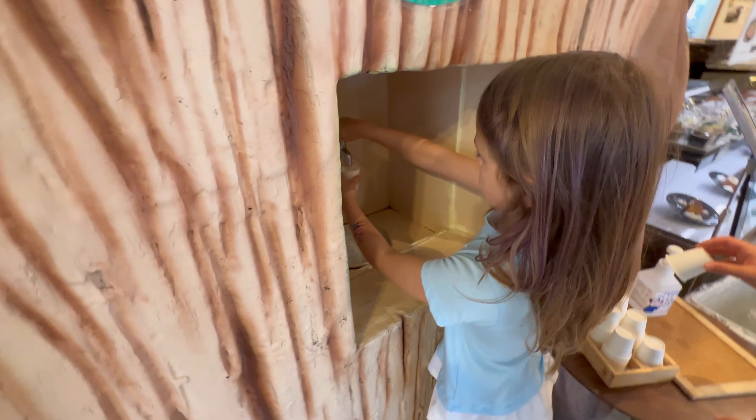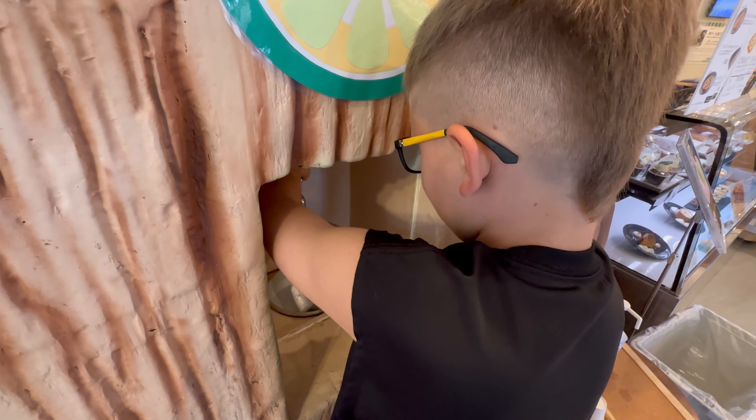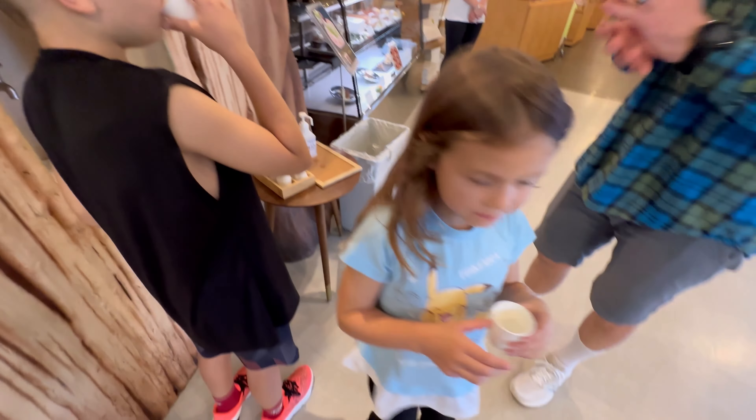Our first stop inside the factory was trying some shakwasa juice. It was really good but only a little sour. It was still really really good.